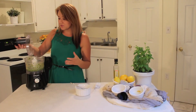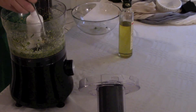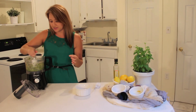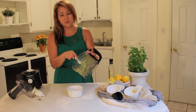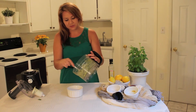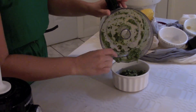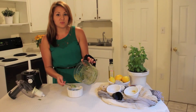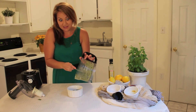Now, the way you know the pesto is ready is that it's not going to be completely smooth — it still has a little bit of chunks of basil and pine nuts in it, and that's the way we want it. I'm going to go ahead and put this pesto into my bowl. When you're making pasta, you don't really need a lot of the sauce because it blends down quite a bit and doesn't make a large quantity. You can put this on pasta, on pizza — my mom makes a whole wheat crust pizza with pesto sauce just like this along with sautéed vegetables. Maybe I'll make that for you someday.